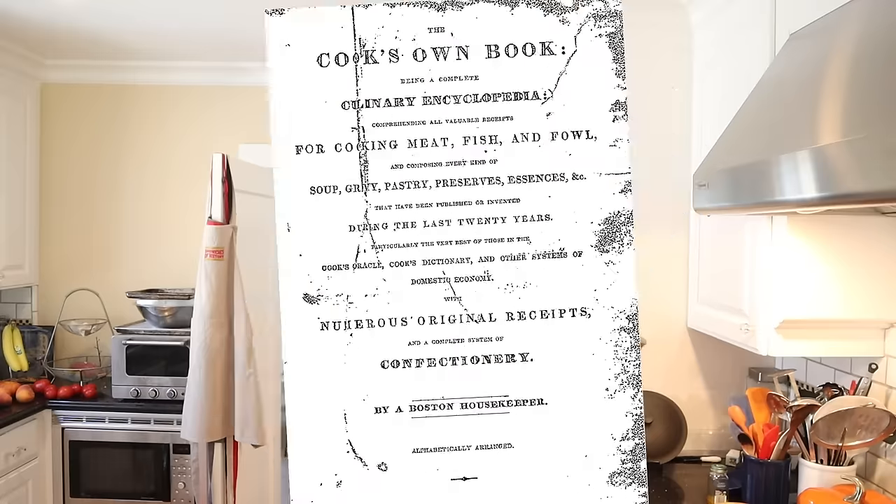Welcome to Sandwiches of History. Today from The Cook's Own, being a complete culinary encyclopedia comprehending all valuable receipts for cooking meat, fish, and fowl, and composing every kind of soup, gravy, pastry, preserves, essences, etc., that have been published or invented during the last 20 years — published in 1832 by a Boston housekeeper — we're going to be making the sandwich for travelers.